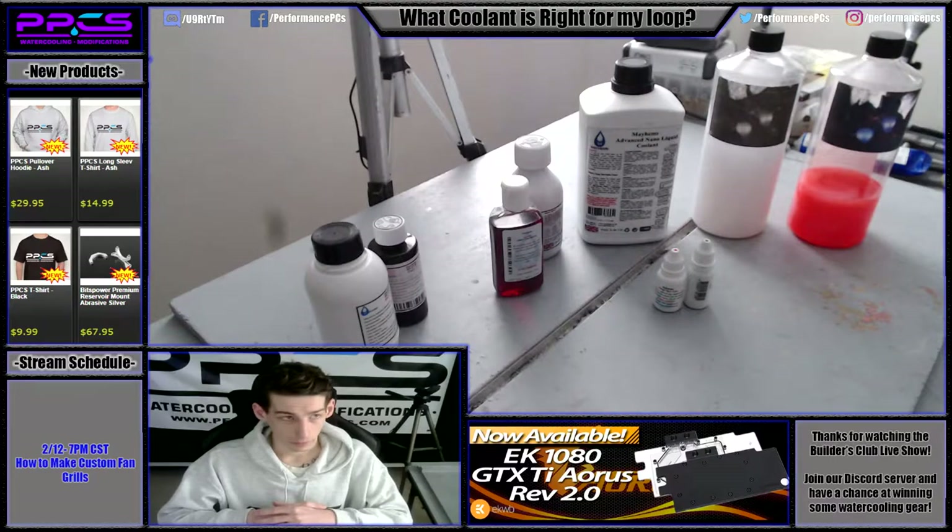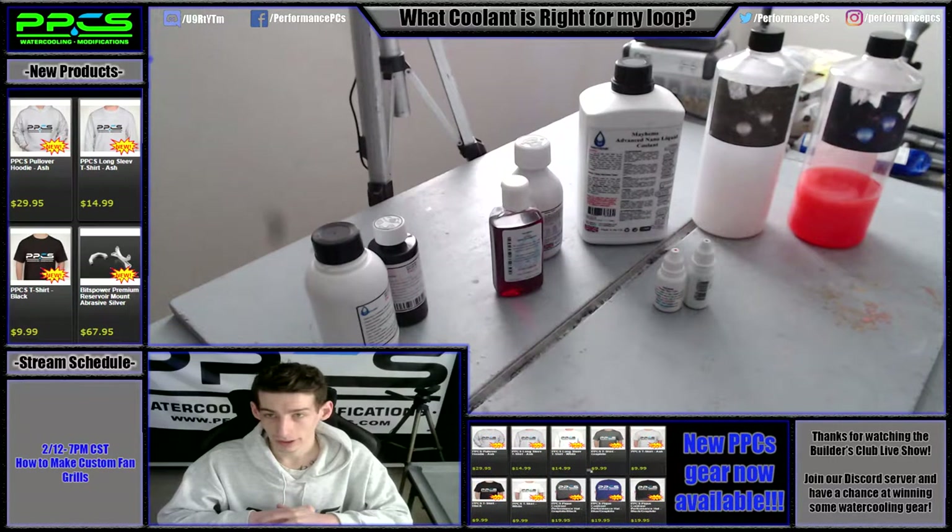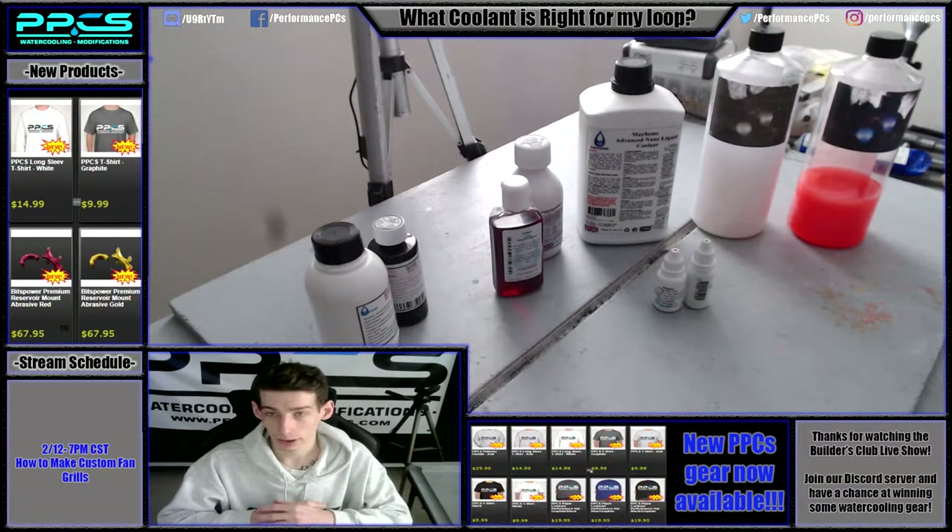There's definitely a lot of prep work, but as I said before — put in the time before you fill up your loop with your coolant and you're much more likely not to have to put in time after you fill up your loop.